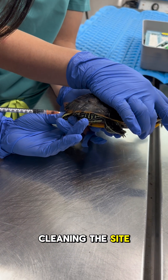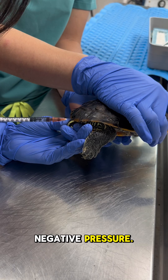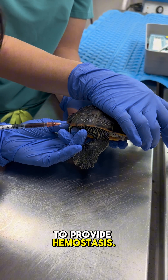We start by cleaning the site with alcohol and the needle is inserted on a dorsal midline at an angle between 45 and 90 degrees, while applying gentle negative pressure. After the venipuncture is complete, firm but gentle pressure is applied to provide hemostasis.